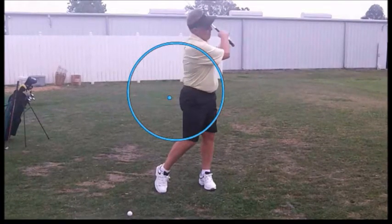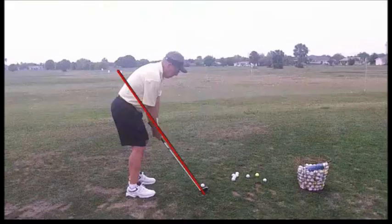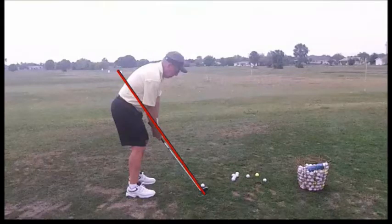Nice finish. By the end of the day, you were hitting the ball much stronger. Keep this up. This is a really good setup. Arms are hanging down freely. Feet are square to the target line. Your back is nice and straight. This should give you the opportunity to create a good golf swing.